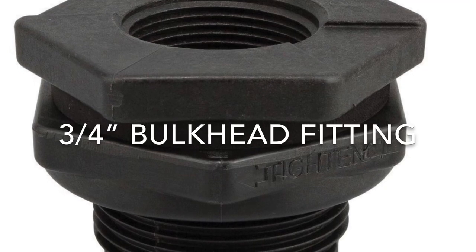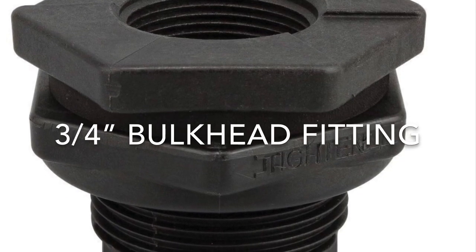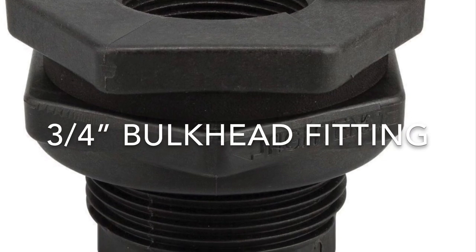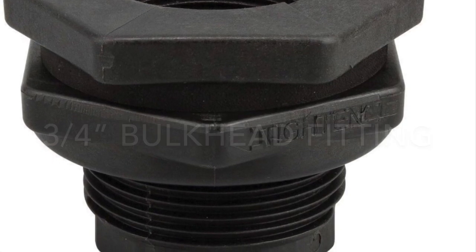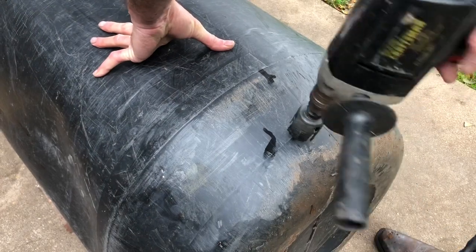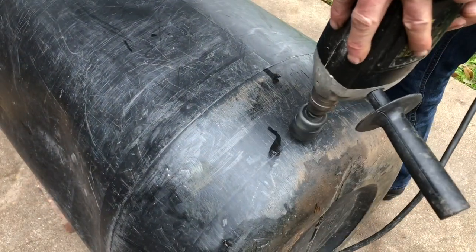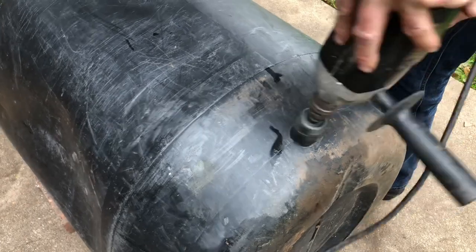The first thing that we're going to need to do to these barrels is cut a hole in the bottom and put in a bulkhead fitting. You can find these at Home Depot or on Amazon. To get started, just take the appropriate size hole saw for your bulkhead fitting and cut a hole into the bottom of the barrel.